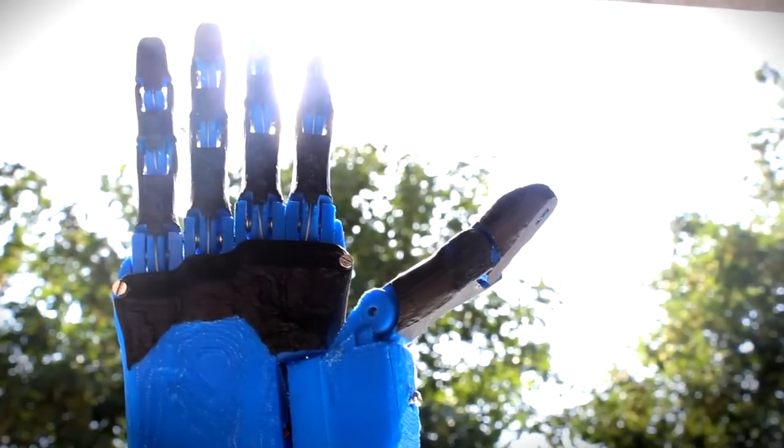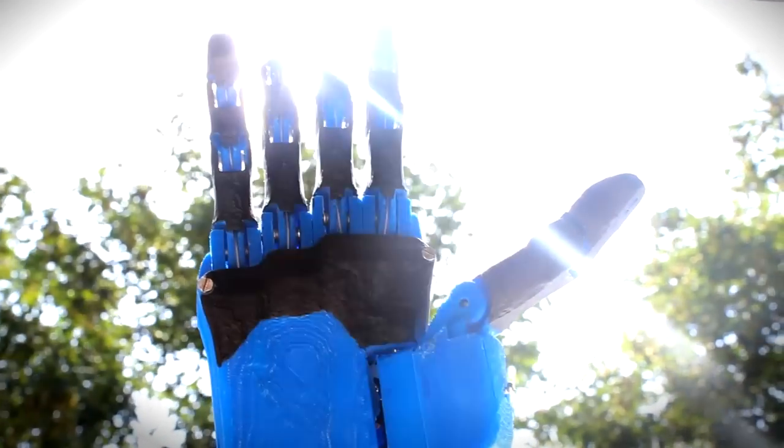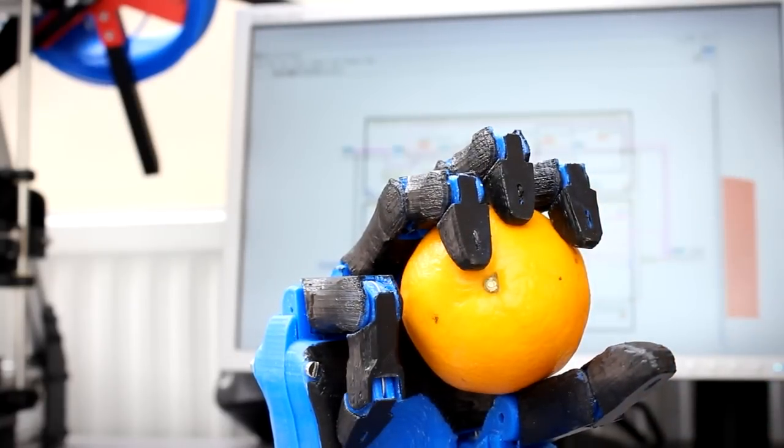The aim of The Open Hand Project is to make robotic prosthetic hands more accessible to the people that need them. At the moment these devices do exist, but they can cost up to $100,000 and they're not usually covered by national health services or health insurance policies.